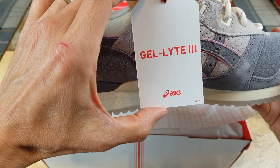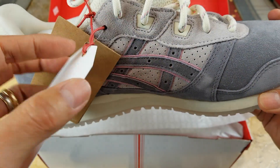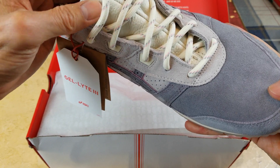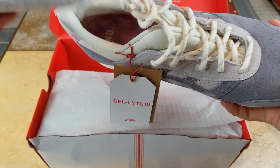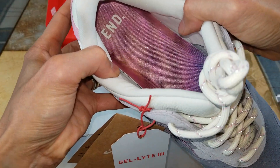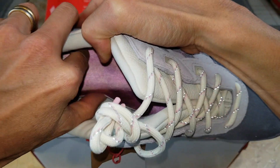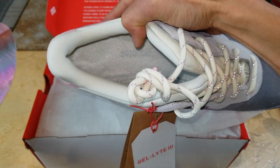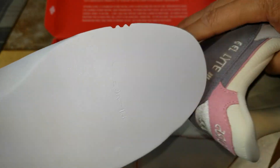Right here is a suede material, and right here is also suede. You got this Gel-Lite 3 tag with ASICS. The tongue is ASICS-branded and it's split in half. Let me take out the shoe tree. It says ASICS right here, and there's a three-cut design around the side.